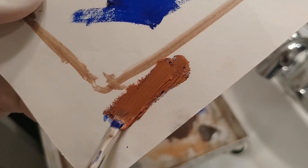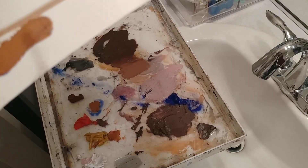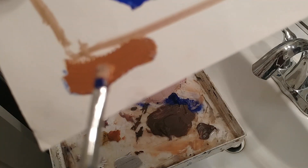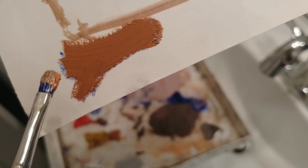Yeah, it still works and the oil feels a lot smoother, probably because of all the water in it.